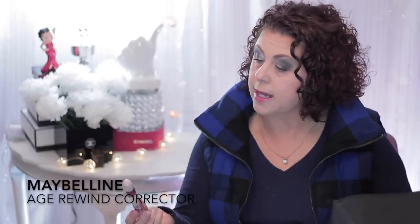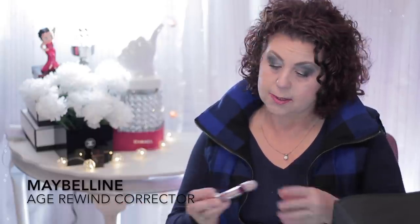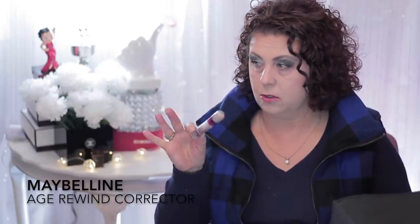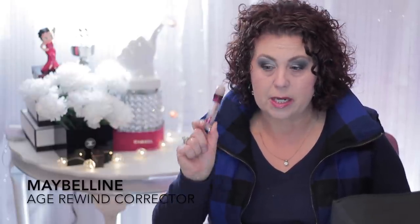Then I had this product from Maybelline — the Age Rewind Eraser Treatment for dark circles. I do like this, I do miss it. When I get through some of my other under-eye concealers and brighteners, I'm going to go back to this, because for the price you can't beat it — especially when you get it from Ulta and use your coupons.